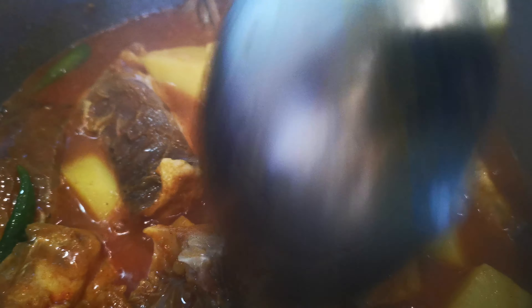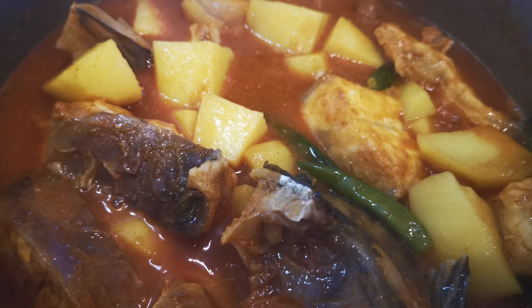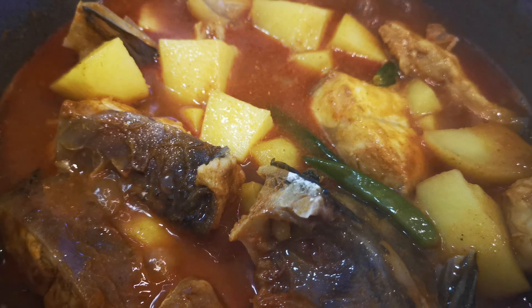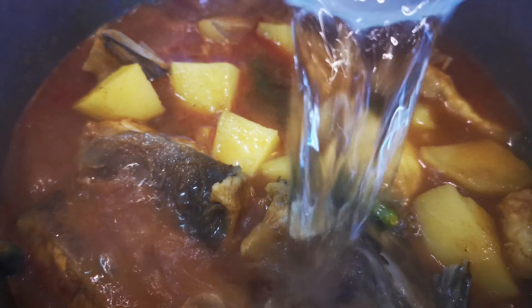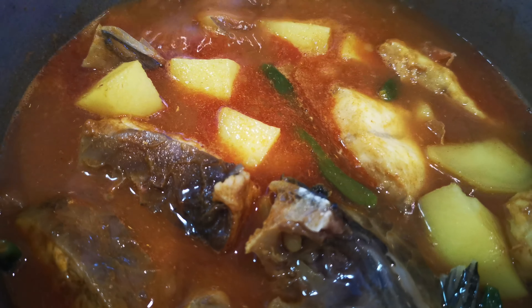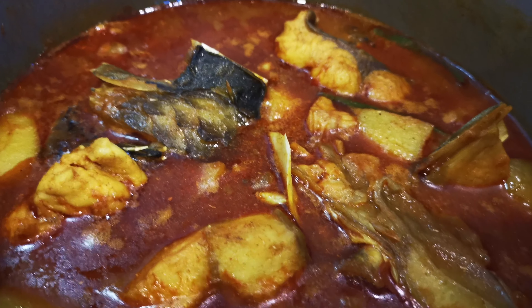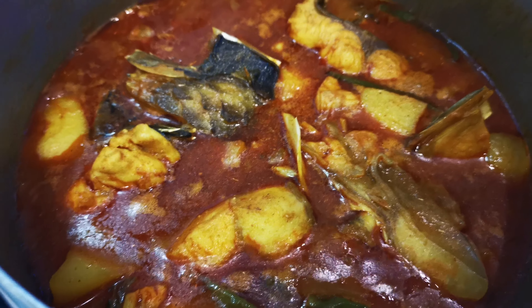I will make the recipe very easy. I will add the recipe for about 10 minutes to cut it.